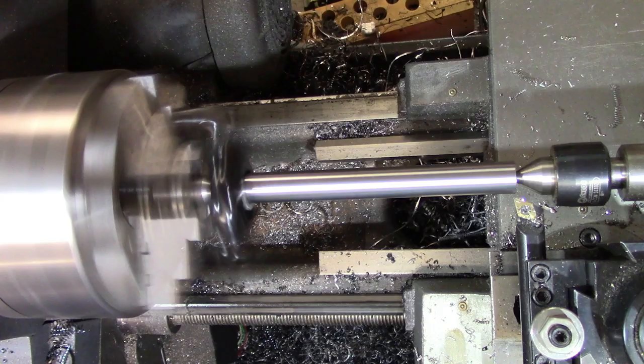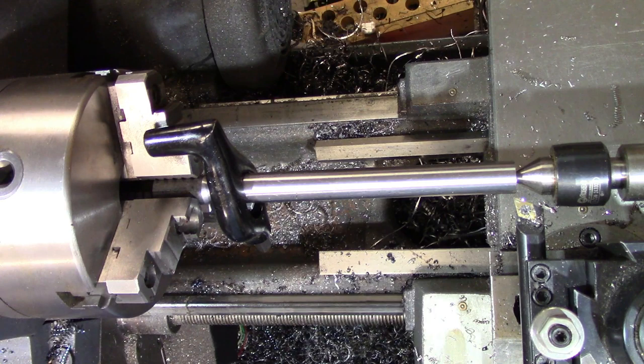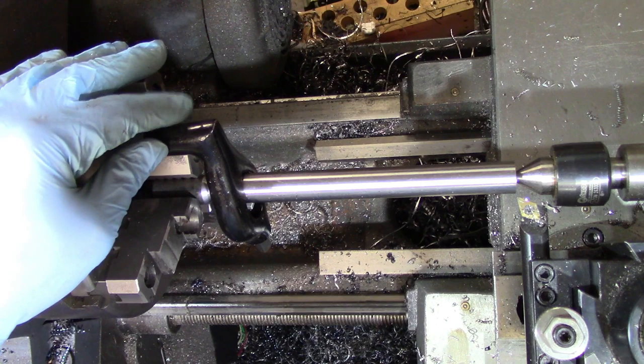Turning between centers can also be used to turn tapers by purposely offsetting the tailstock one direction or the other. Turning between centers is not done very much anymore — it used to be a lot more widespread — but there are some very notable uses for it, such as turning electric motor shafts.